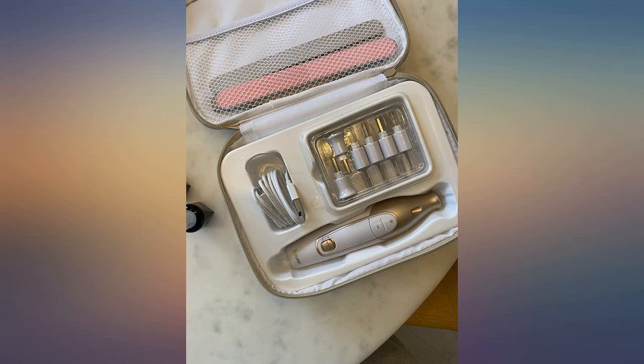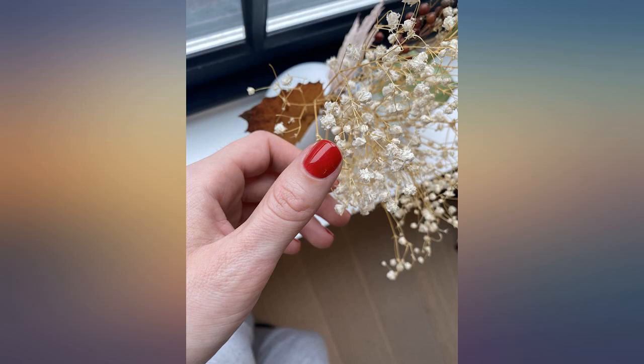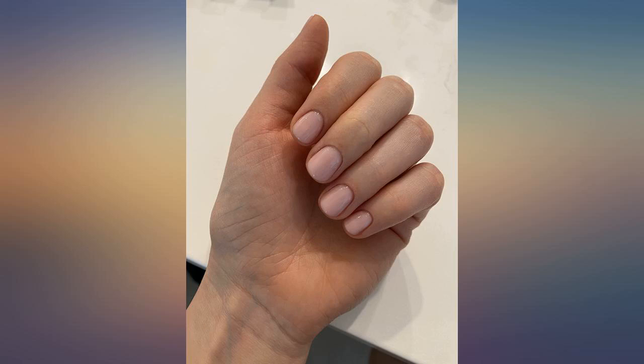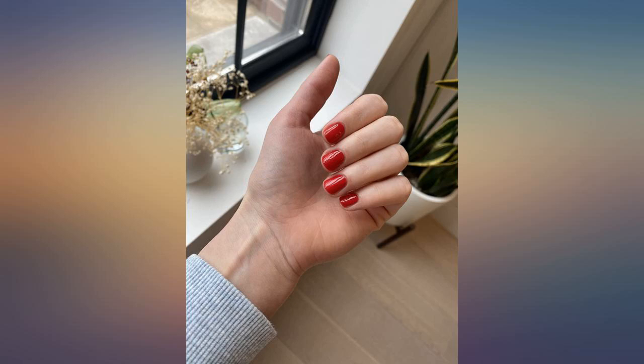Her toenails are extremely thick and you can't use scissors or clippers without breaking the nails, so this was the perfect tool to use. Very happy with this investment based on my very first use. I also trimmed her fingernails and finished them with a glass nail file for a perfectly smooth edge. Highly recommend you label the attachments, read about each tool and what they do, use the proper speed, charge it before use — the battery stayed well charged.